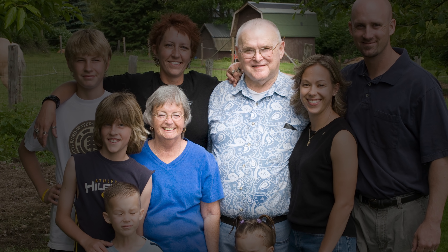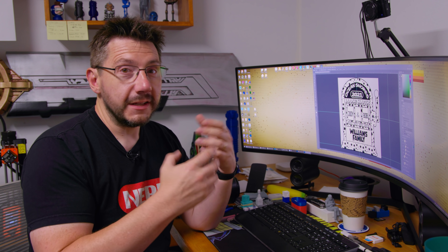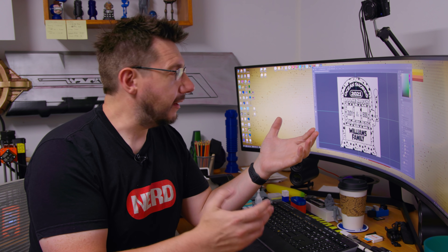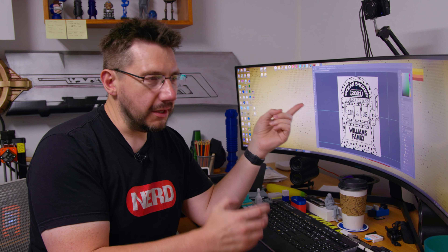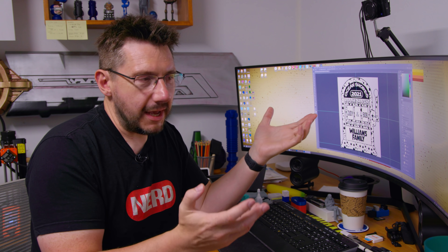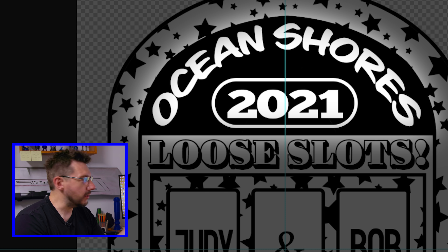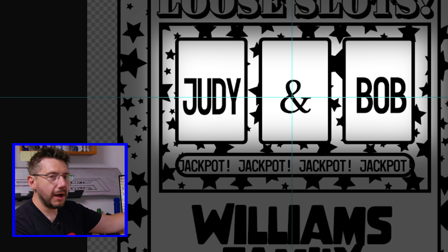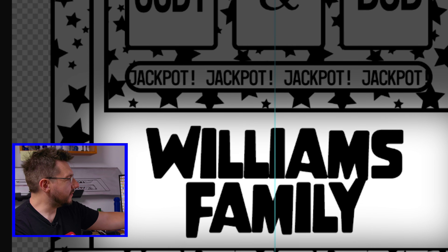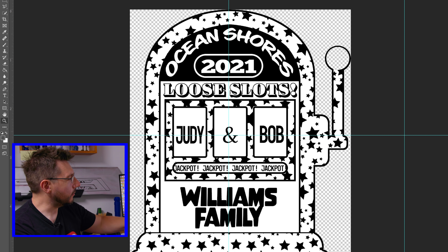It was unfortunate. We were sad. We couldn't gather as a family because of everything that was going on. We're going to gather as a family recently because it's a lot safer now to do so, and this was made to kind of commemorate the gathering. The reason it's a slot machine is because Judy loved slot machines. She loved going to Vegas and Reno and playing slot machines — that was her thing. At the top I've got 'Ocean Shores 2021,' 'Loose Slots,' and we've got Judy and Bob on the tumblers — four jackpots right there — and Williams family listed because this is my wife's mom's side of the family.